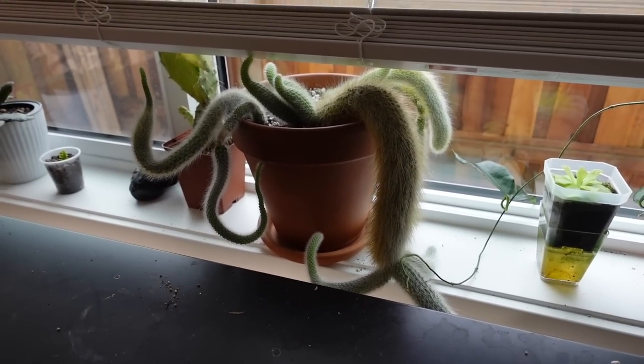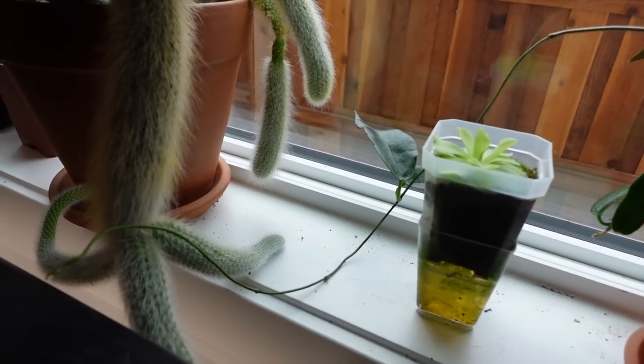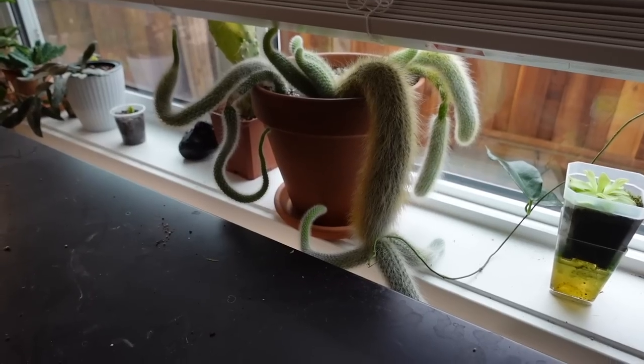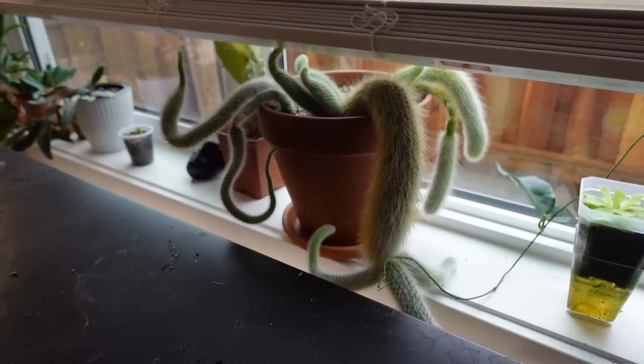It is so hard to grow cactus here. Sorry buddy, you weren't getting enough light. He's getting pretty big though — some of these arms, it's kind of crazy. He's giving like Medusa honestly. Should I just roll with his weird vibes or should I restart him? Let me know in the comments.